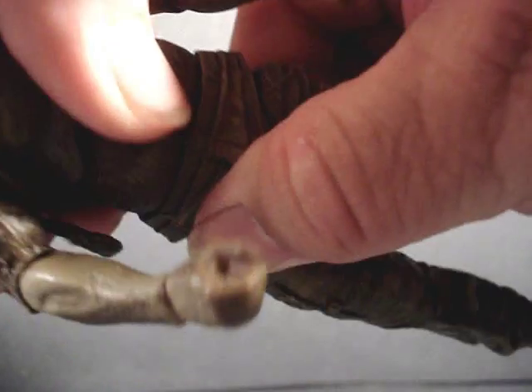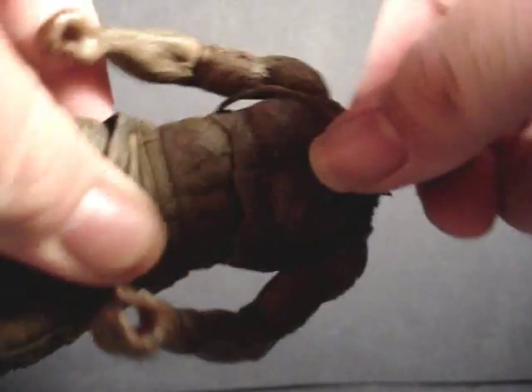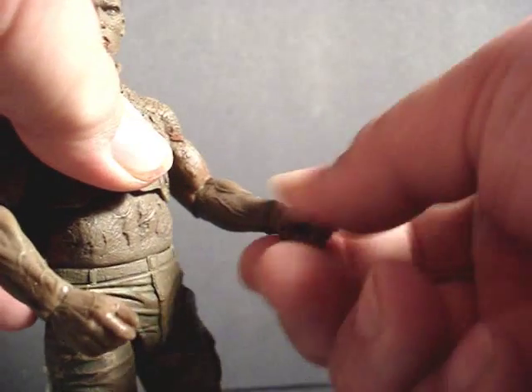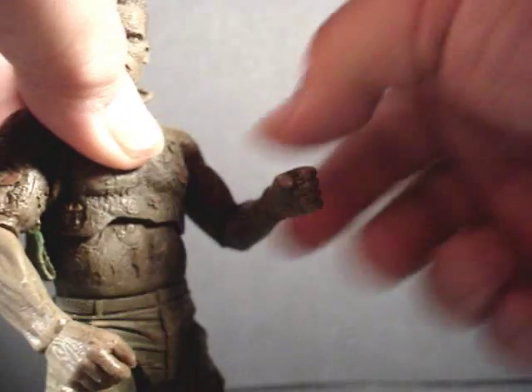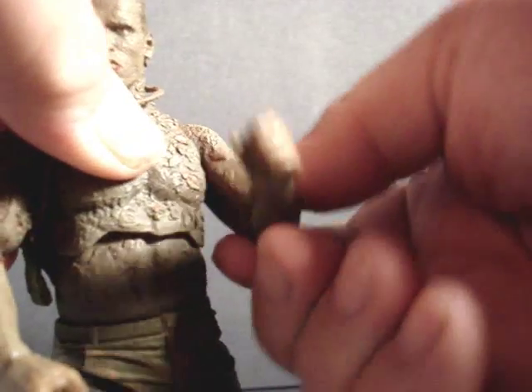He's got waist articulation, a little tight though. He's got a mid-body ball joint in there. He's got a swivel at both wrists, a hinge on the elbows with a swivel there too, articulation on the shoulders, and a ball-jointed neck.